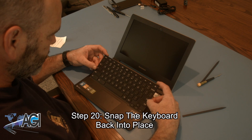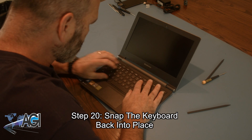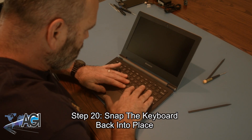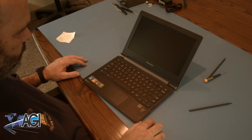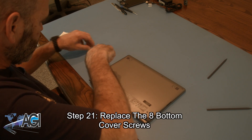Next, you will snap the keyboard back into place. Now, you will replace the eight bottom cover screws.